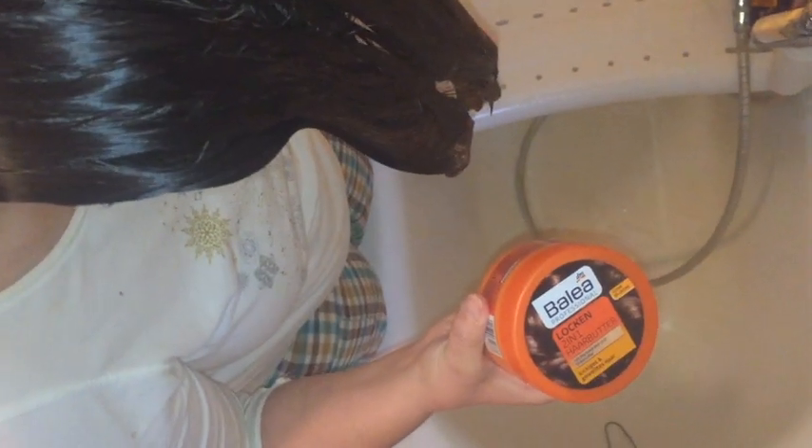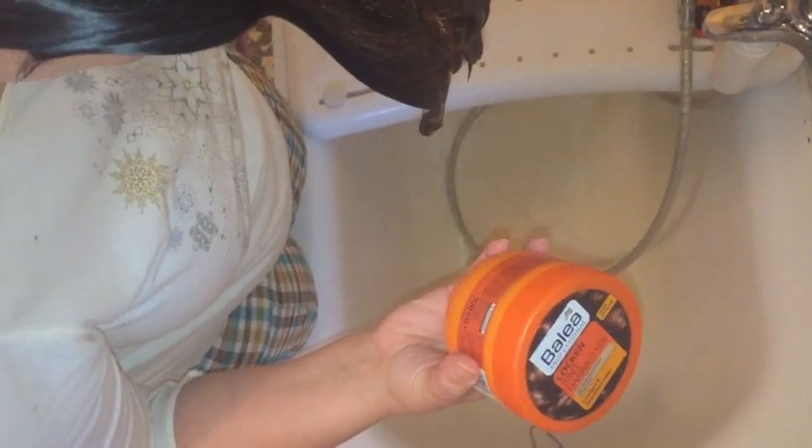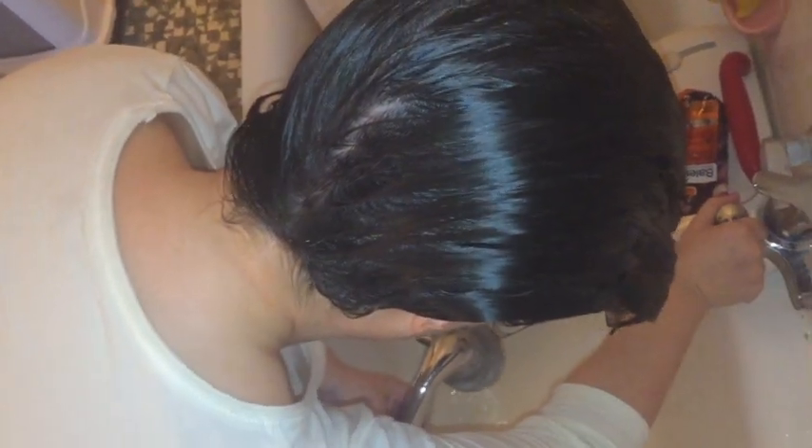The purpose of this video is to check whether there is a difference if you put your leave-in conditioner using the squish to condish method. This is the leave-in conditioner I'm going to use. I just washed my hair and I'm going to put more water in it.